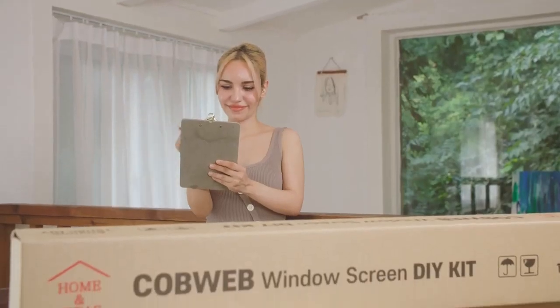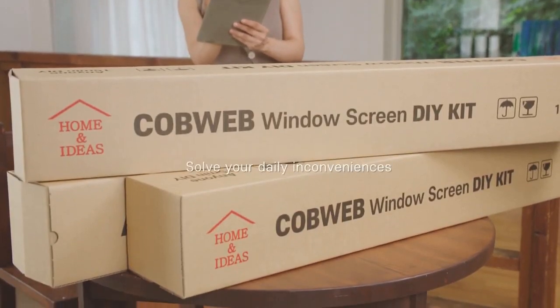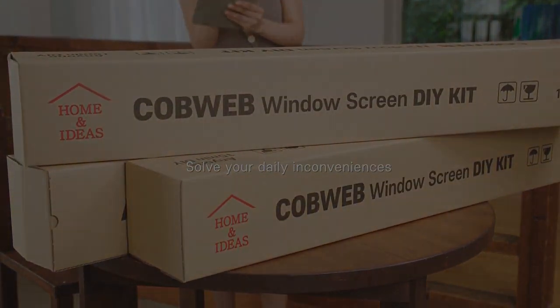We've developed the perfect product to satisfy everyone. Solve your daily inconveniences with the Cobweb Window Screen.